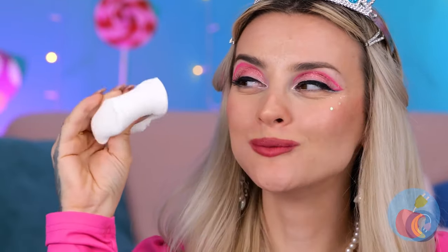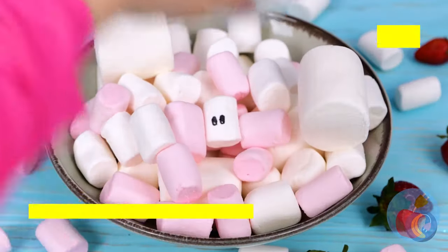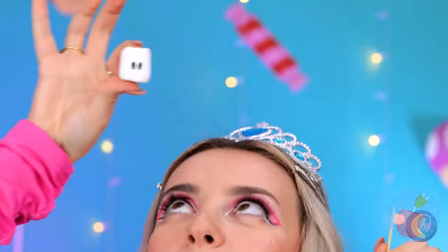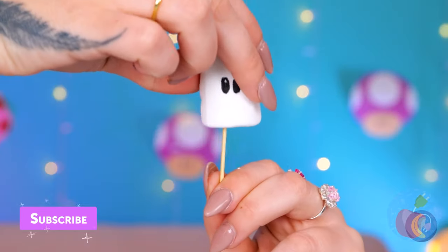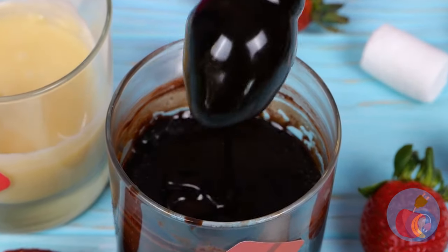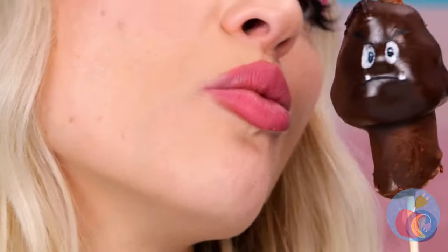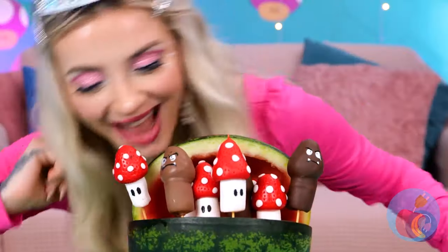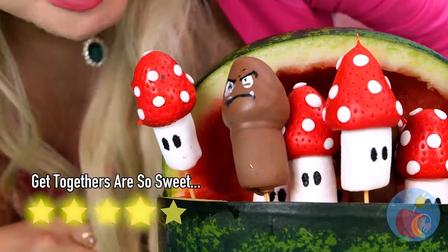Marshmallows are so yummy, but unfortunately I don't eat anything with a face. Hey, wait a second. Well, he sure makes for a familiar-looking kebab. But after a nice little chocolate bath, you wouldn't even recognize him. Our little friends sure do make a nice bouquet. Honestly, a fruit salad has never looked better.